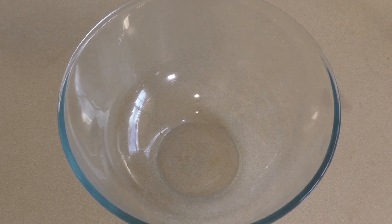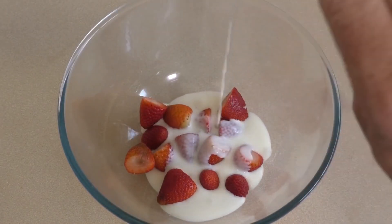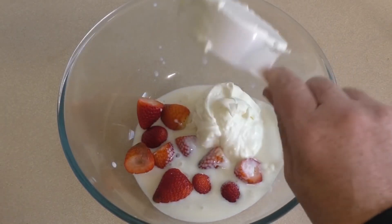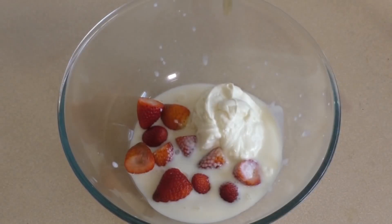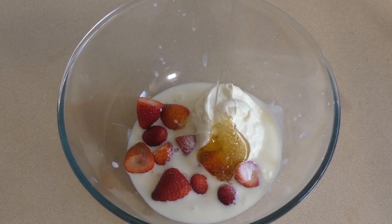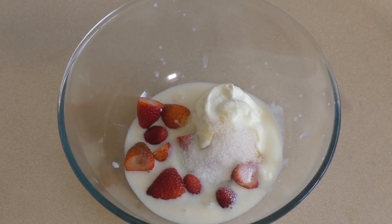For this you can use a mixing bowl or a blender. Chuck in 150 grams of strawberries, half a cup of buttermilk, just under half a cup of Greek yogurt — this is the type that I use — and about two to four tablespoons of honey, a couple of tablespoons of sugar.